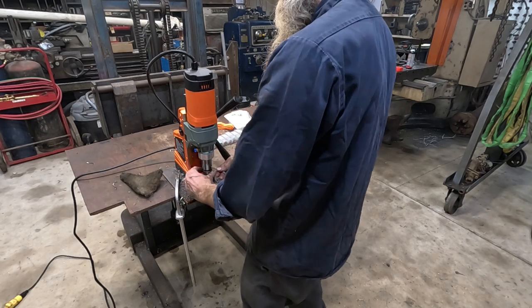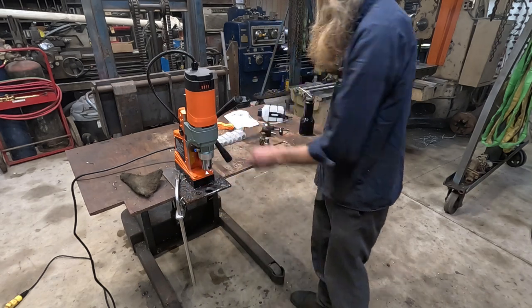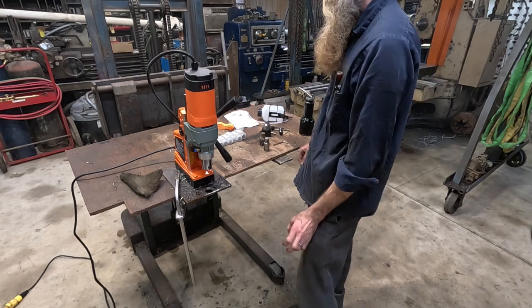That's really what I want this for — it's not that I want it to replace the Milwaukee. It's that I want it for the times when I don't feel like wrestling with the Milwaukee.